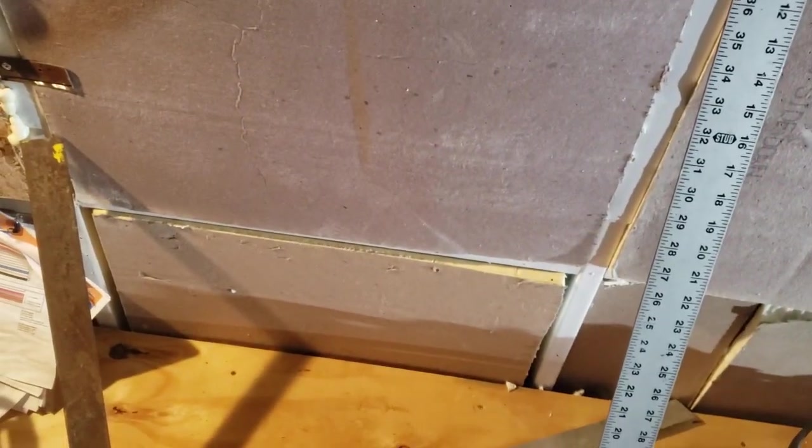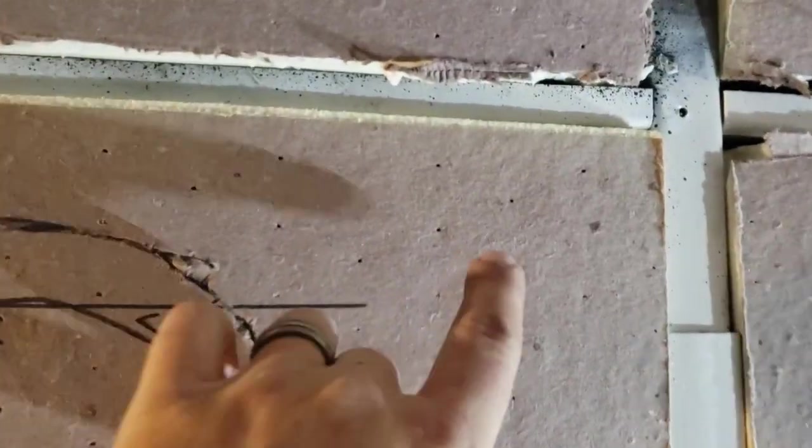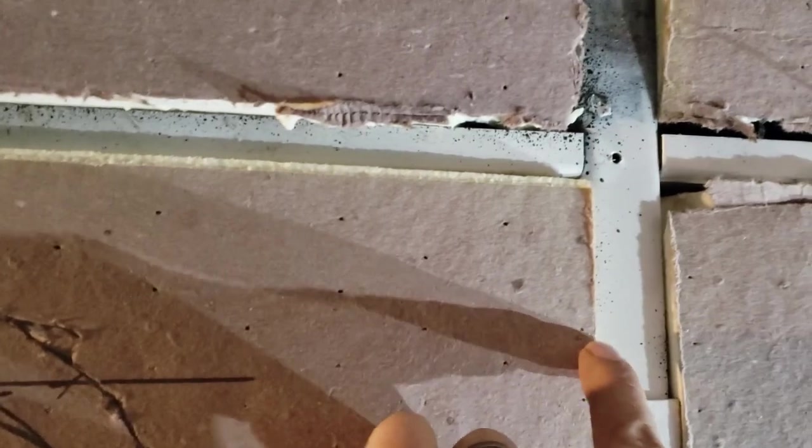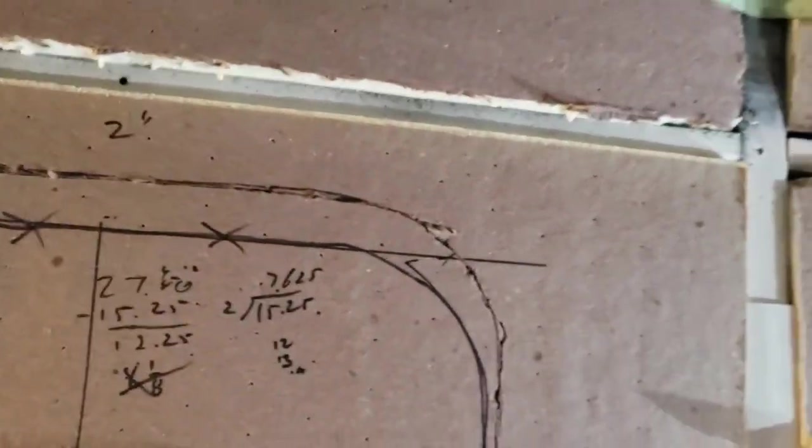I'm going to cut 16-inch rips at the bottom and then we're going to have a 48-inch sheet at the top and it'll finish up about right here. Full sheet to save cuts - that'll minimize the amount of wasted material with the plywood walls.